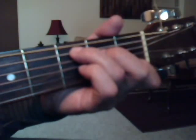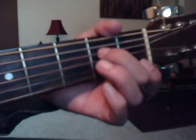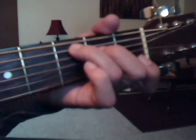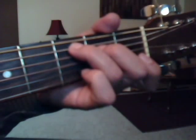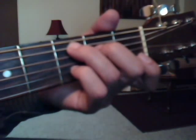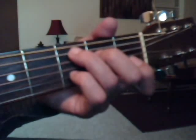We're going to do a C-add-nine, which is going to be second fret, fourth string, middle finger. Third fret, fifth string with the ring finger. And third fret, second string with the pinky. Sometimes I do it with the other fingers, so it really depends on you. That's a C-add-nine.